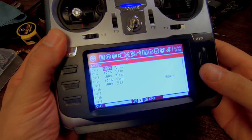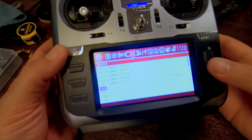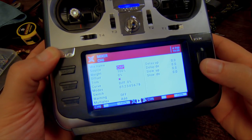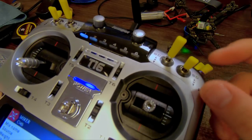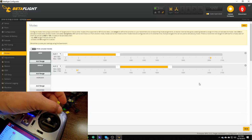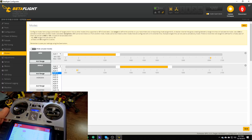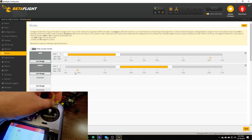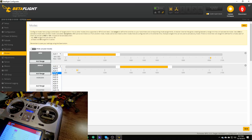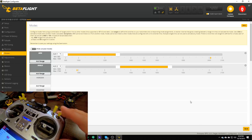In the mixer screen, I'm going to go down to channel 6 and tell the radio that channel 6 is controlled by this switch. I'll highlight channel 6, click once, highlight source, press so it blinks, then move that switch — it will fill in SD. Now if we look at the little yellow tick mark, we can see it moves as I move the switch. Channel 5 is aux 1, channel 6 is aux 2, channel 7 is aux 3, and so on. After saving, the way it's set up is that angle mode is active when I put that switch in the middle position, and inactive when the switch is in the high or low position.